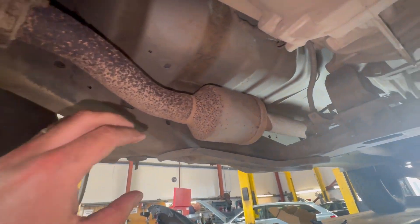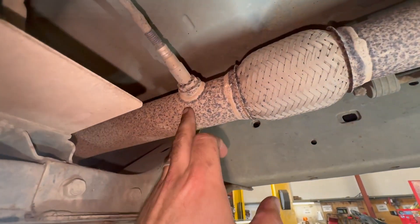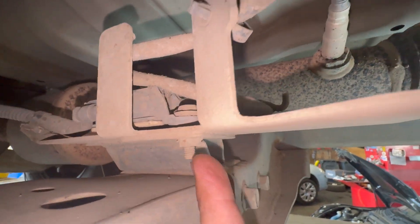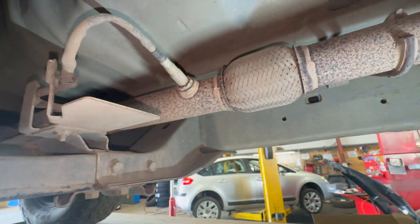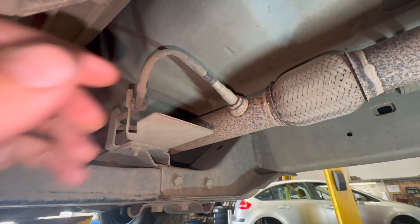Coming underneath the car from the front, you can just see to the back of this section - there's the sensor. You're going to need a 24mm spanner to undo it. The wiring comes down and you can see the ECU part of it just bolts down to a little piece there with just a connector to get off. Fairly straightforward to get off - we'll undo everything now and get it swapped over.